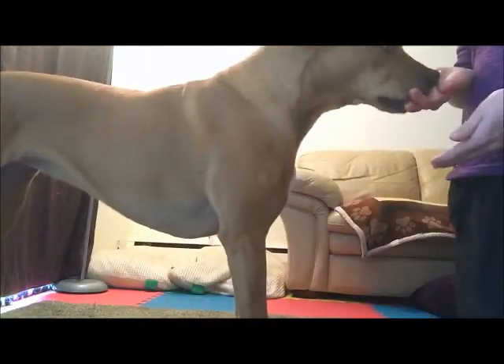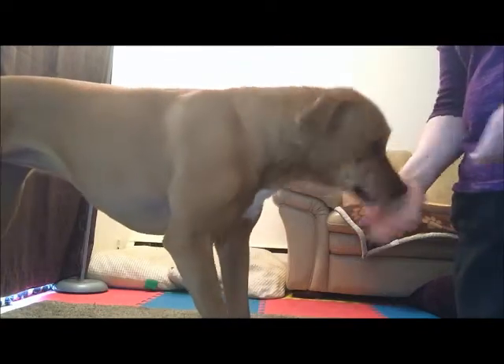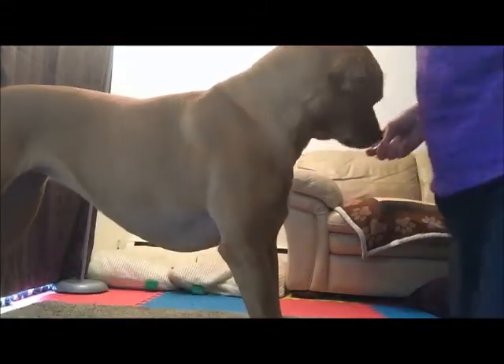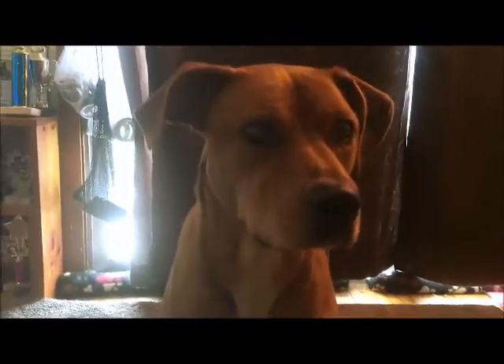Alright, we're going to work on a relatively easy trick — down. Let's start with my dog in a stand. I start to lower my treat hand. So Journey's in a stand and what I'm going to do is just take the treat right at her nose and slowly lower it. I am giving her cookies as her head lowers.